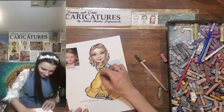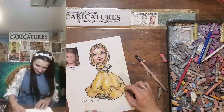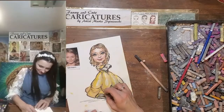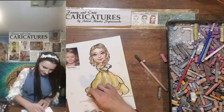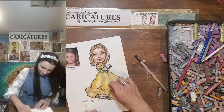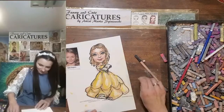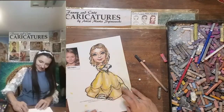Then we get the dress — highlight the highest points. Inside you can do something like this. Blend gently. And there we have it.